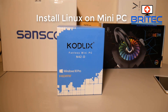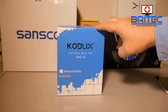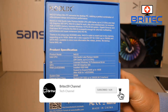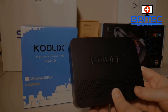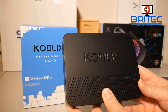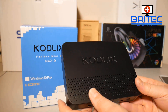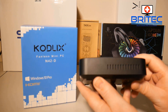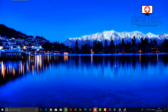A while ago I made a video review of the Codelix fanless mini PC N42-D with Windows 10 Pro. In this video we're going to be taking a look at how we can install Linux onto this little mini PC. You can use this to run OwnCloud, a Plex server, Kodi, whatever you want to do. It's a really decent bit of kit and a really awesome way of running Linux on a mini PC. I've been running Windows 10 Pro on here but I think Ubuntu will run lovely on this box.